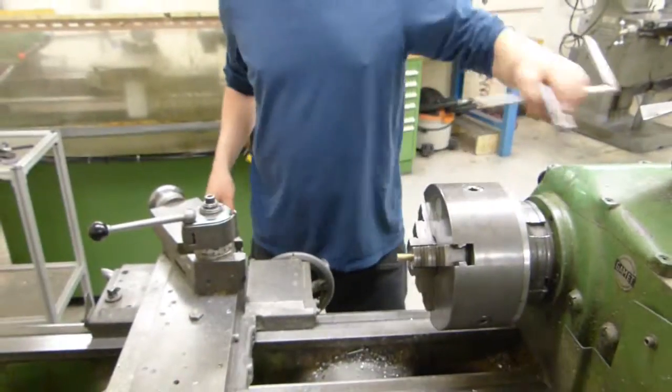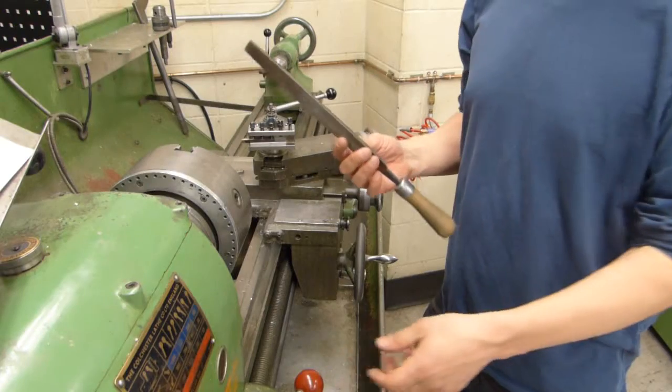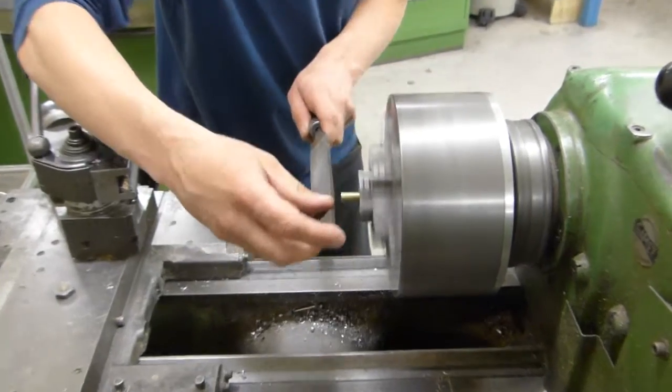On the lathe, you will face off the ends and then, using a file with a wooden handle, you will break the edges.